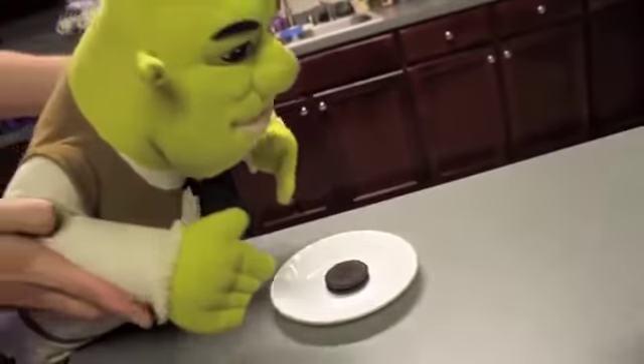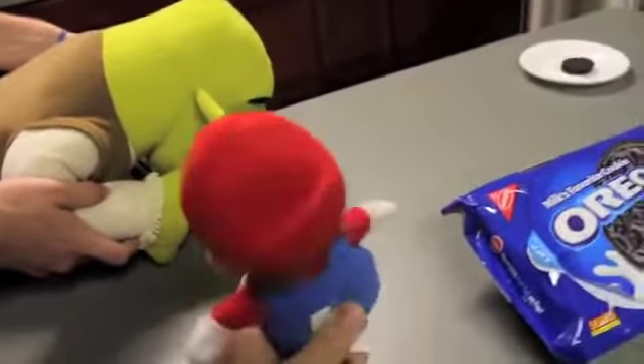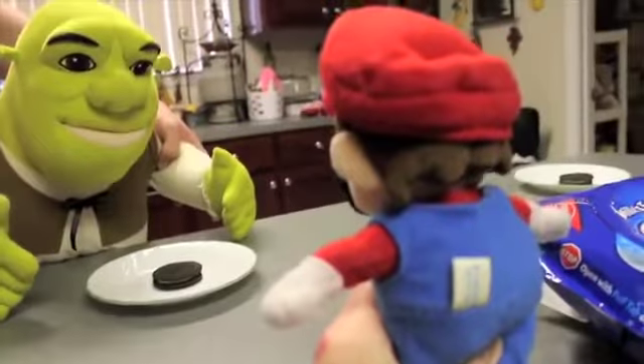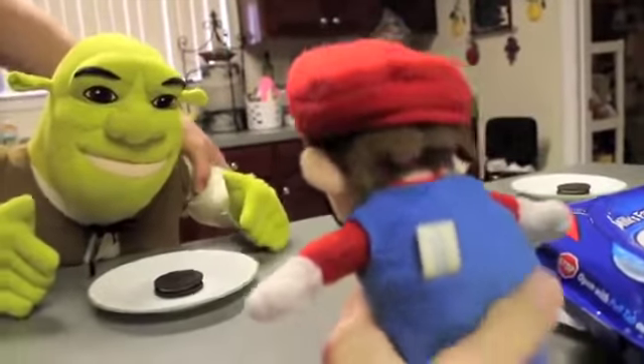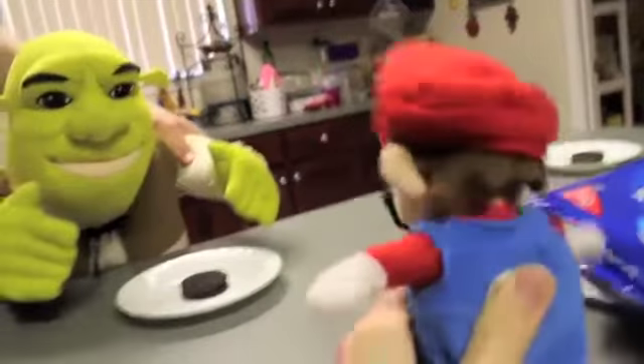I see an Oreo. Hey, don't eat it. Don't eat it. What? Okay, I'm doing this experiment real quick, okay? What's the experiment we're gonna taste, Donkey? Well, I want to find out how all my friends eat an Oreo. So, how do you eat your Oreo?